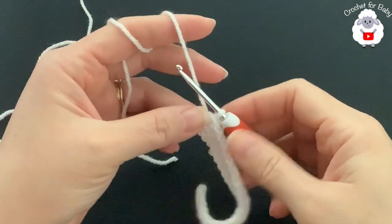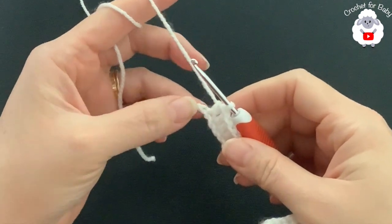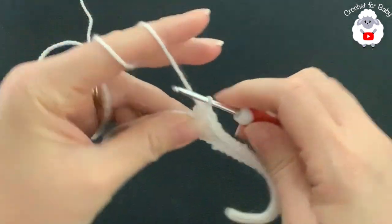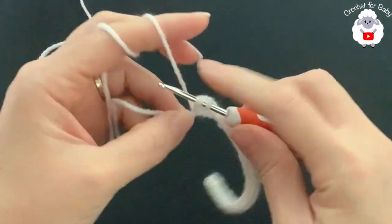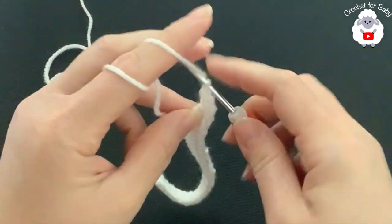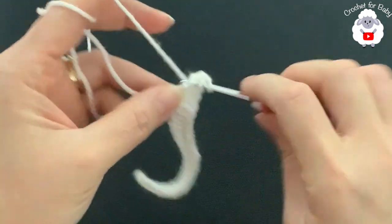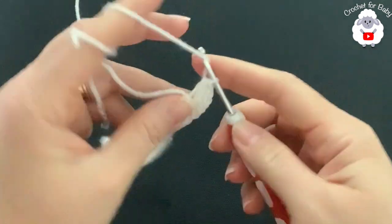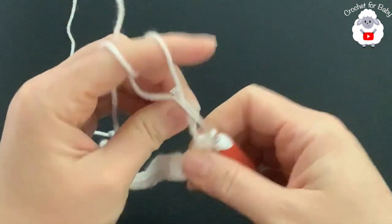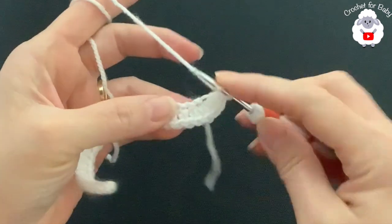I've finished making the half double crochets along this side — I have 23 half double crochets. Now into this last chain make six half double crochets: one, two, three, four, five, six. Then we're going to continue along the other side of the chain.